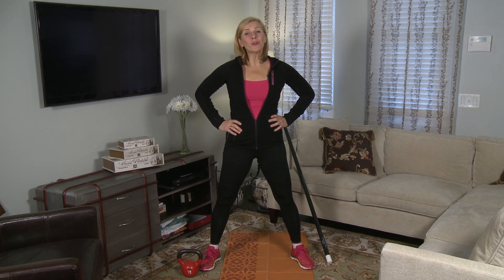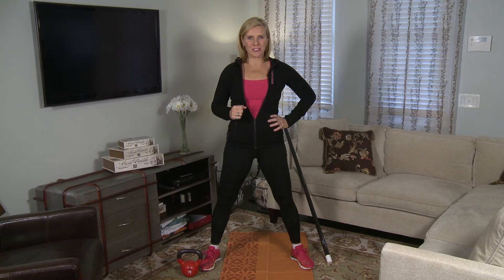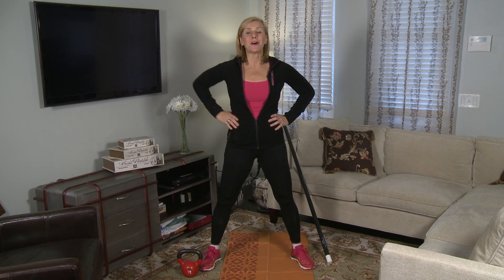Hi, I'm Andrea Metcalf, Women's Forum's Healthy Lifestyle Expert and this is The Fit Fix, where you have a problem and we find the answer. So many of you say, I want to do cardio but I can't afford to buy a treadmill. So let's give you a quick routine on cardio at home.